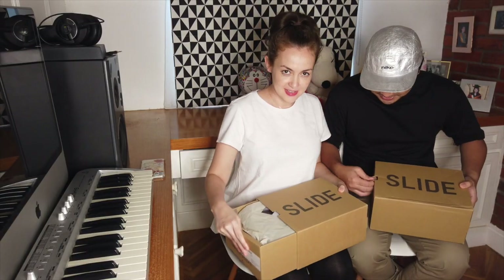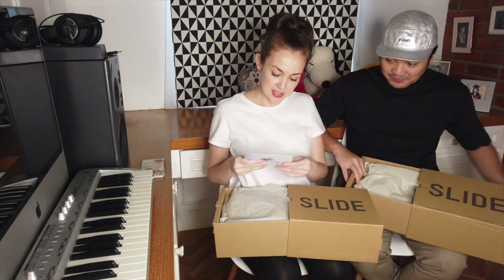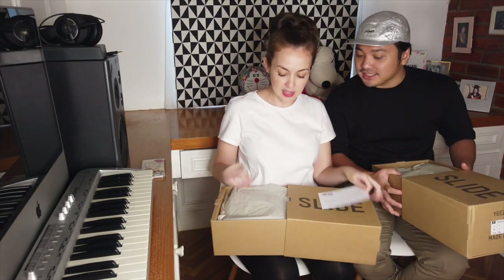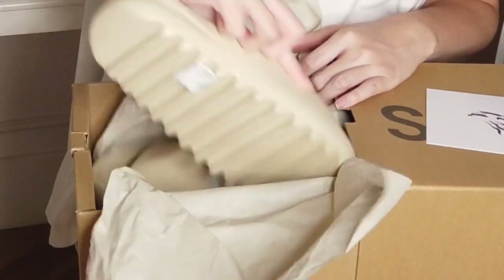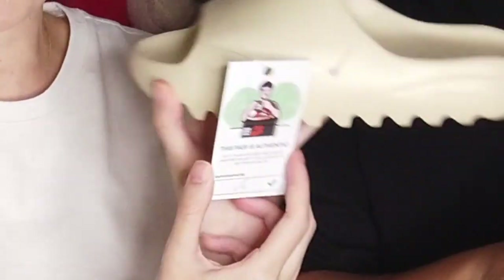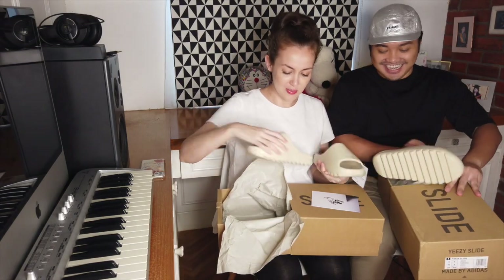So are you going to open it together? Let's open it together. This is nice — there's a little card from Artel. Oh my god, it says this pair is authentic. So cute!